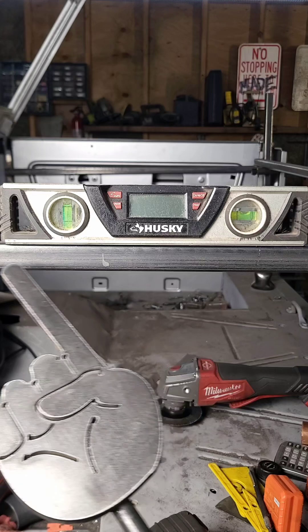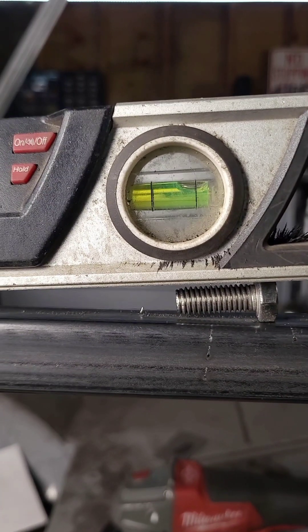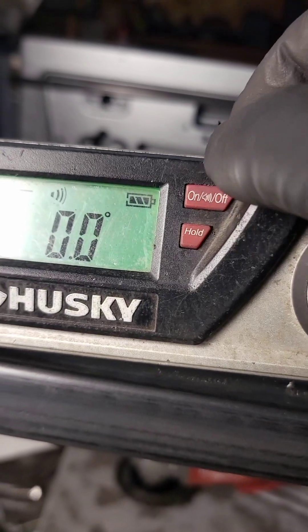This Husky level can do regular level things. But let's say you're working on a slanted surface and need a 0-degree reference point. Not only does it display angles, but you can set whatever point you're at to be 0. It also gives an audible beep to let you know you're at 0.